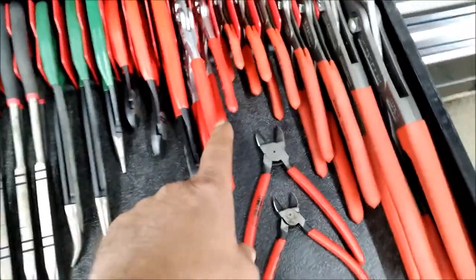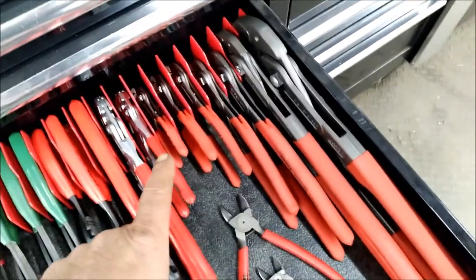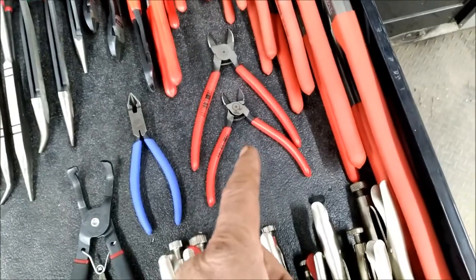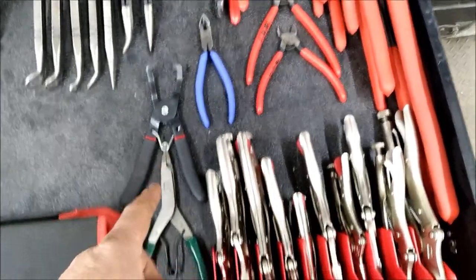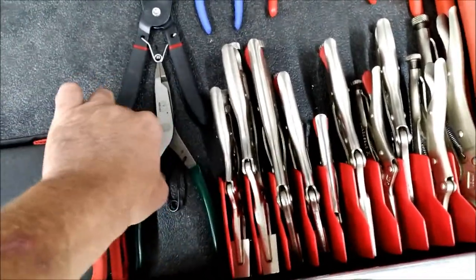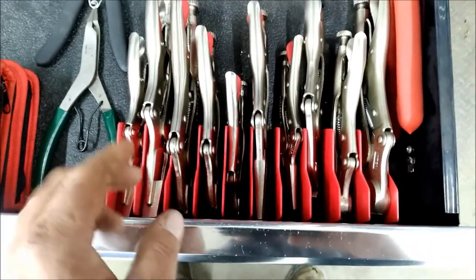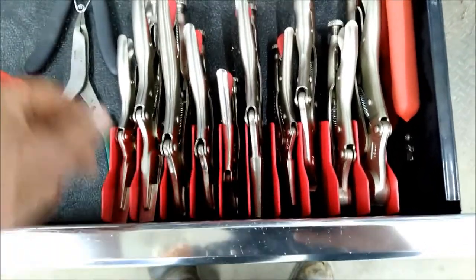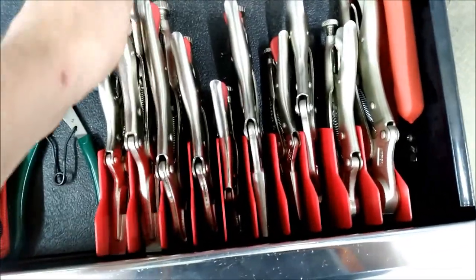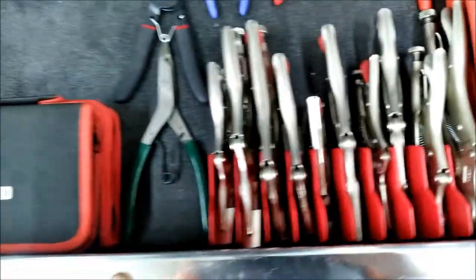Knipex wrench pliers and the Cobra set from small to large. Some flush cuts — if you work on transmissions you need these for snap rings. And then a variety of vice grips. I use these a lot as clamps — those are great.